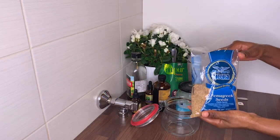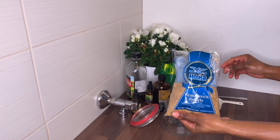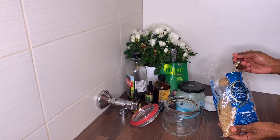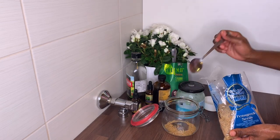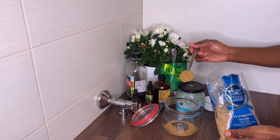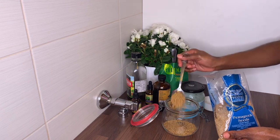First you'll be needing a measuring jar where you'll be placing all your ingredients. The first ingredient I'm going to add will be fenugreek seeds — about two to three tablespoons. Fenugreek helps to prevent hair loss and thinning, and it's also very high in protein and nicotinic acid, which helps to prevent hair fall and dandruff.